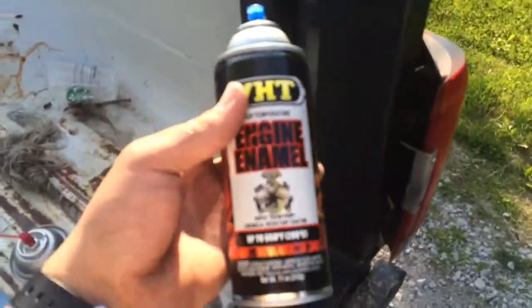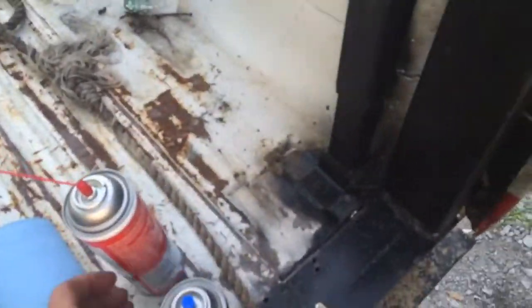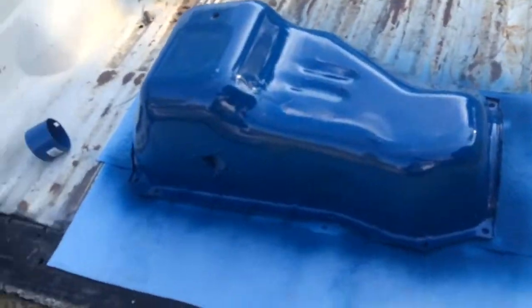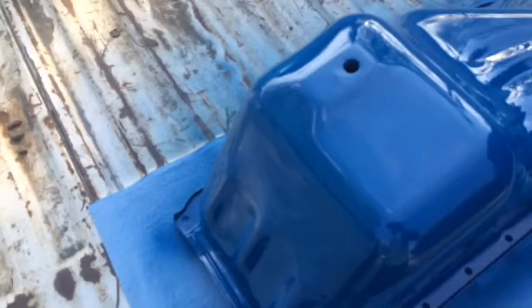What's up guys, DeadX11 here. We got us some engine enamel, blue, and some good old carbon soap gum out cleaner, some paper towels, and a freshly painted oil pan. Ford blue.